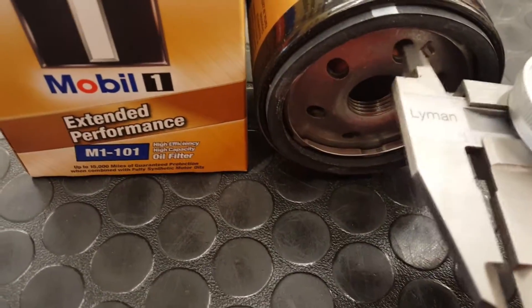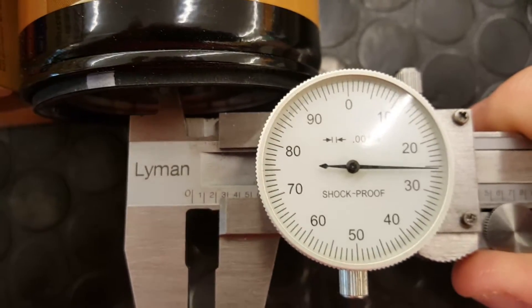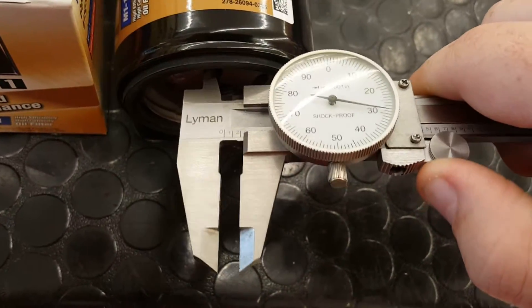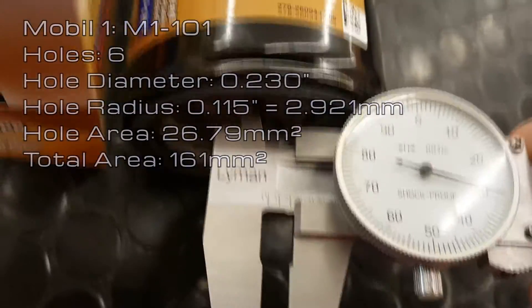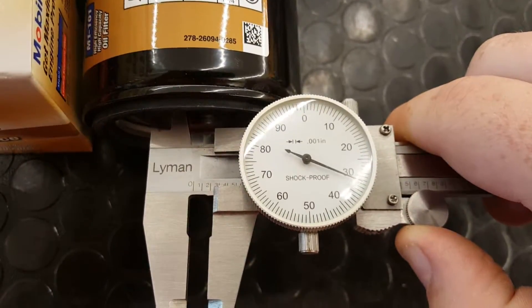Out of the three oil filters that retail for over $10, the Mobile One filter did the worst. With a hole diameter of 0.23 inches, the radius is 0.115 inches — in millimeters, that's 2.921. That makes the area of one hole 26.79 millimeters squared, and the total area 161 millimeters squared.